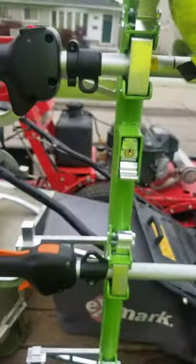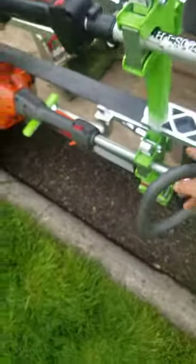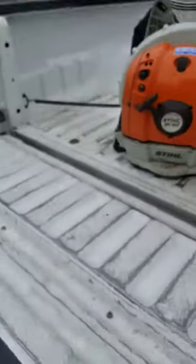Now look, can't steal any of the equipment. It's all custom, supposed to go inside of an enclosed trailer, but you're making it work. Yeah, everyone have a blessed day.